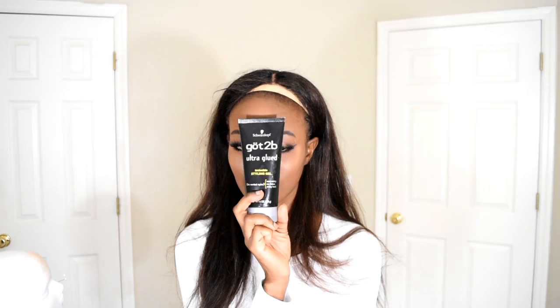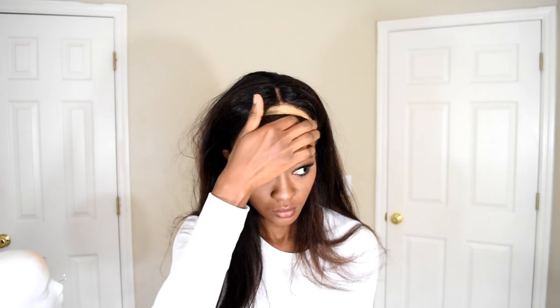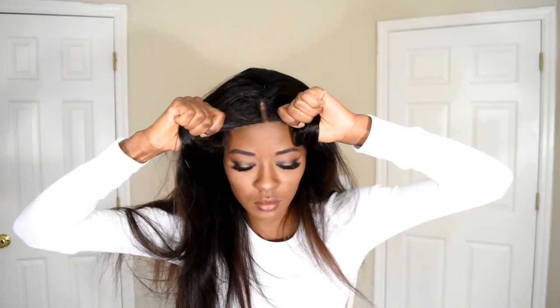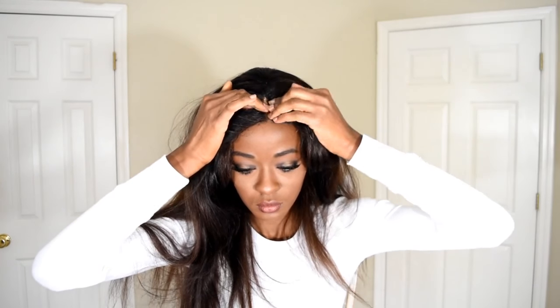I'm using Got2Be Glued to secure the unit. Just dab some on your hair right before the hairline. My hair is blown out in big sections underneath, so I didn't want to put the Got2Be Glued too far up. Blow dry it so it can get tacky and make it easier to latch the unit on. Press down and make sure it's secure.